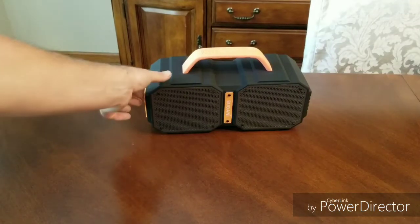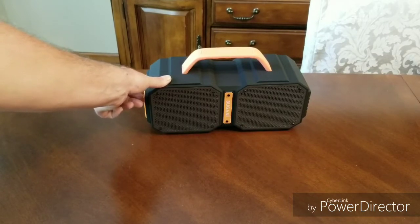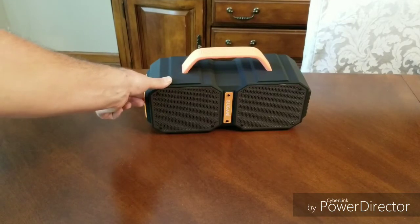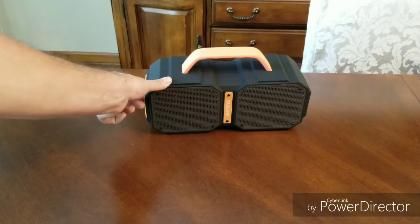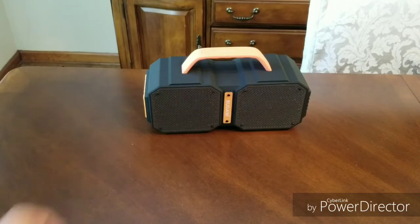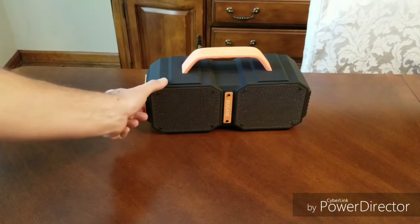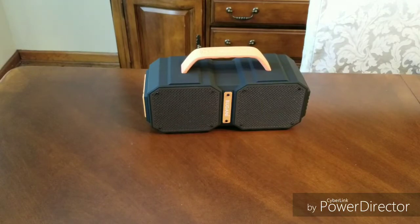I don't know if you can tell through the video, but it looks like if you press it too much it'll skip to the next song — I guess if you hold it in it'll skip. That must be max volume. It's apparently pretty loud. I'll cut it down anyway — initial impression, the sound is solid.